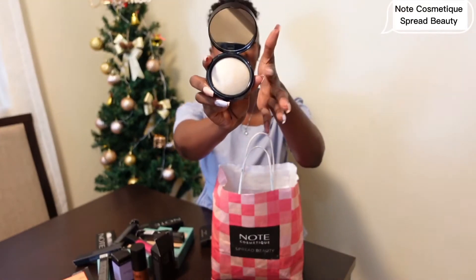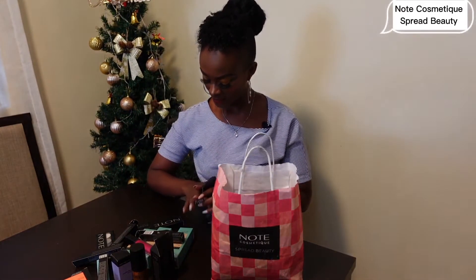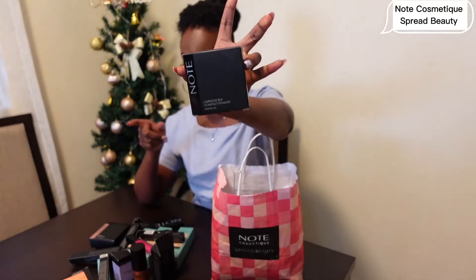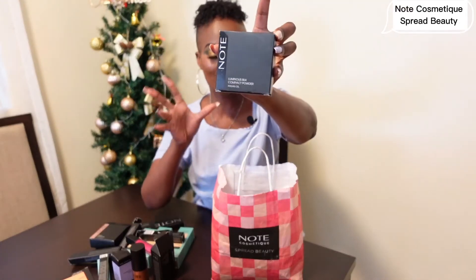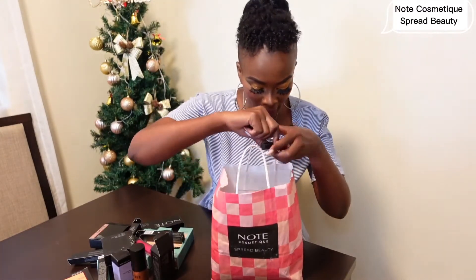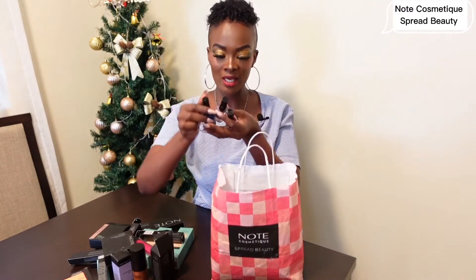We had a Baked Powder earlier and here we also have a Compact Powder with argan oil — Luminous Silk. I can't wait to use this one too. Thank you Note Cosmetic, I love your products. Christmas comes early for Purity!